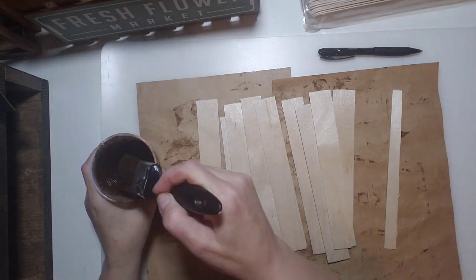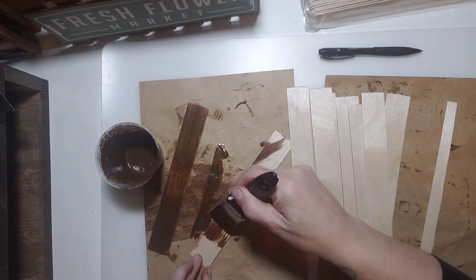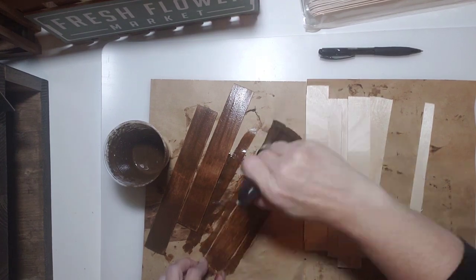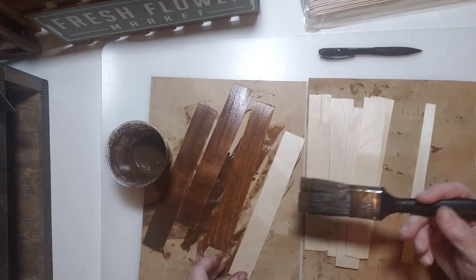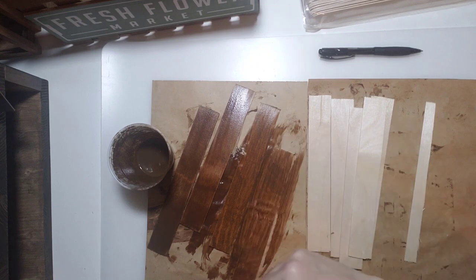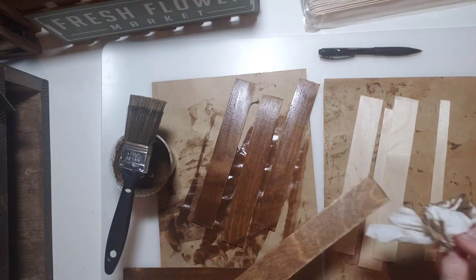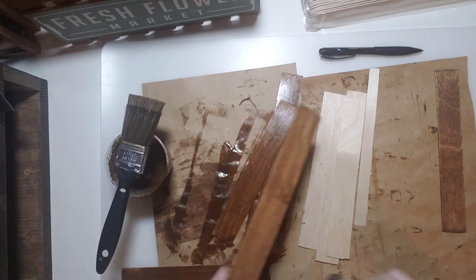Next I'm mixing antique wax with a little bit of water — this gives a really good wood stain effect. If you don't have antique wax you can use burnt umber or any brown acrylic or chalk paint, just watered down a bit. Brush it on and then take a baby wipe to wipe off the excess, and you can see it looks just like a wood stain with nice wood grain showing through.